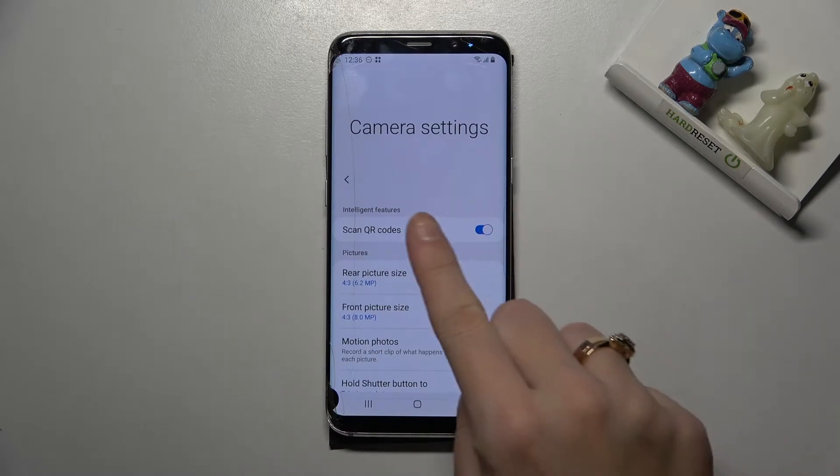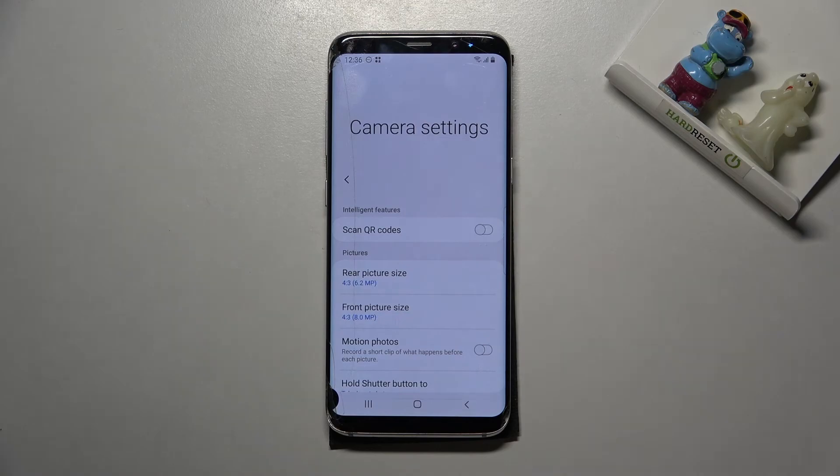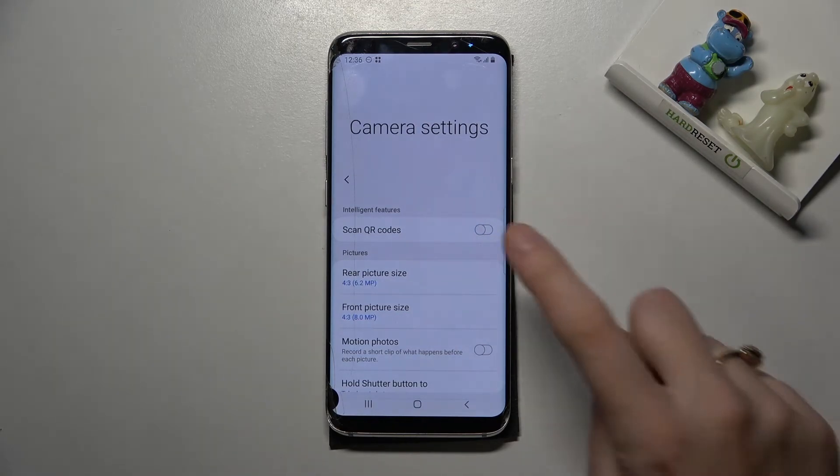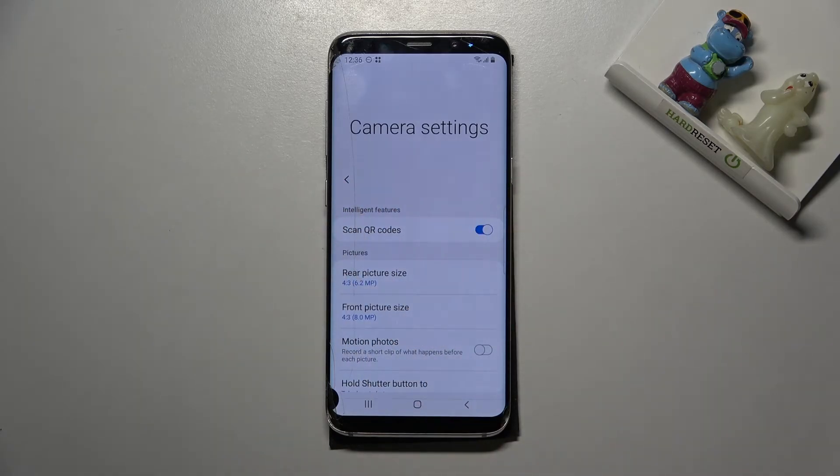Here at the first place we have the 'Scan QR codes' option. By using the button on the right we can easily turn it off and turn it on as we need. I suggest you keep this turned on because this is the easiest way to scan QR codes on this device. Now you can do it by just putting them inside your camera and you don't need any other app.